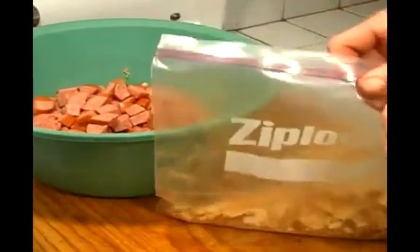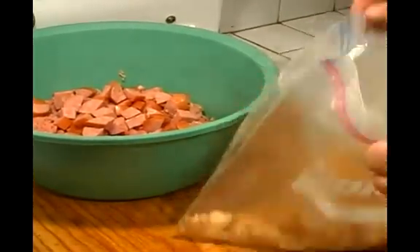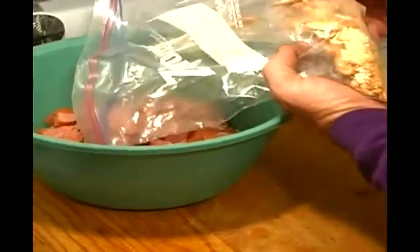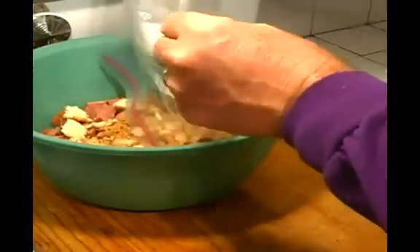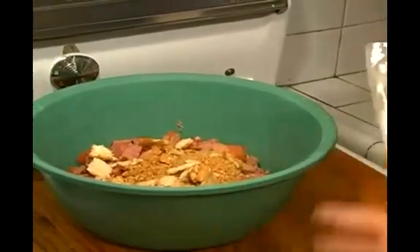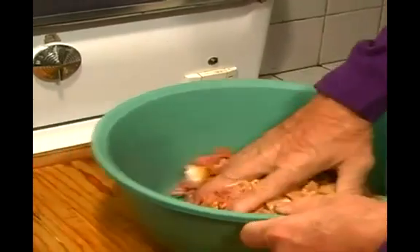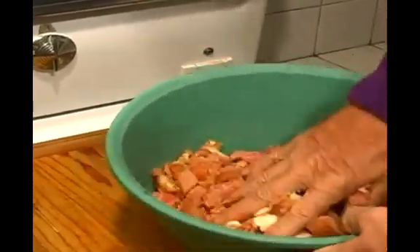And then we can take our nice toasted breadcrumbs that we just made. This is going to be a binder as well as another couple of ingredients we're going to put in — I'll show you that. You don't have to worry about a processor for this. Just make sure your hands are really clean, and then just squish it all around in there.